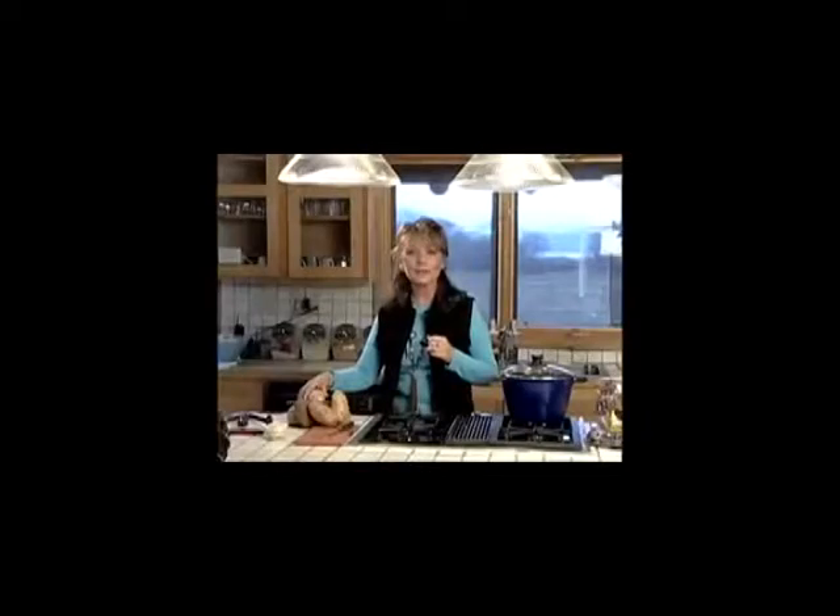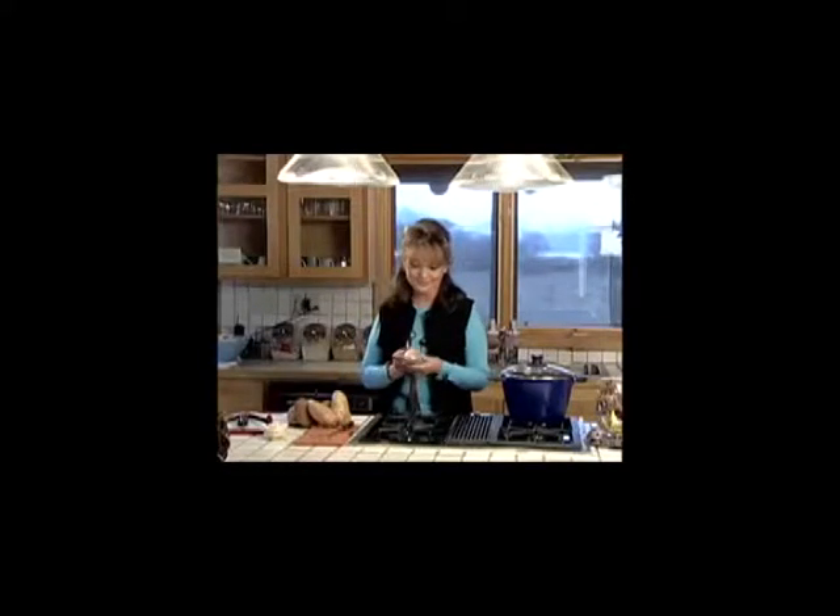Hi, I'm Dawn Wells. You probably know me best as Mary Ann on Gilligan's Island. Well, now I'm in Idaho where they grow some of my very favorite foods — the Idaho potato. I grew a lot of vegetables on the island, but even the professor couldn't grow a good potato. But in real life, I really love to cook, and there's nothing better than a really good cooking tip.